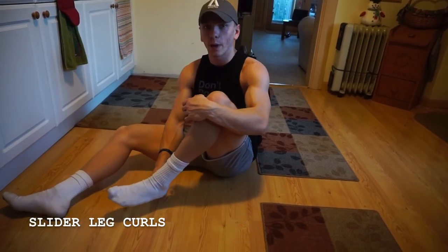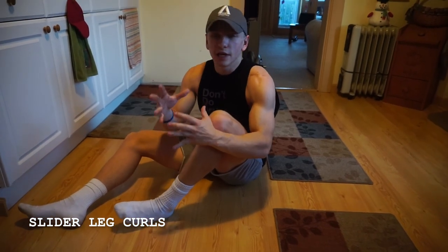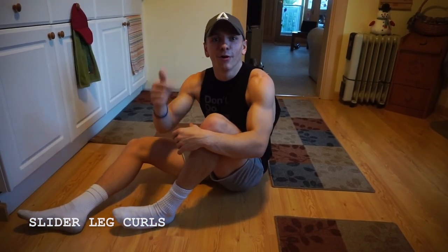Also, if you have really sweaty socks on, it makes it a lot more difficult. So if you have big fuzzy socks — I'm literally not kidding — it makes it a lot easier. So try that out.